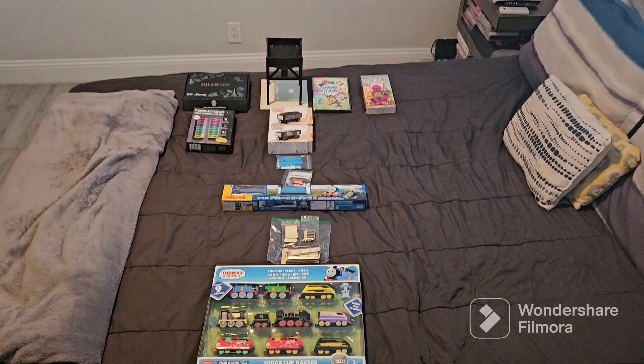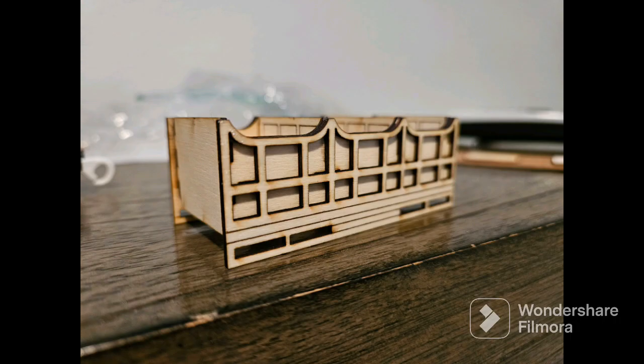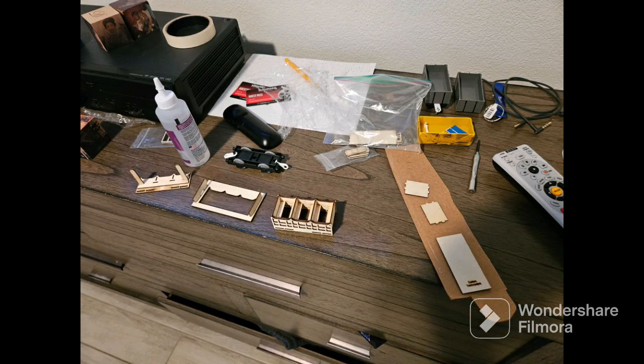A few weeks ago, I got everything for my birthday, including the ones with Custom Trackmasters. And then about in my spring break on Thursday, I started to work on them and followed his videos and learning how to build them. And they're doing well.